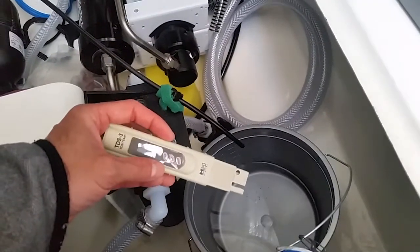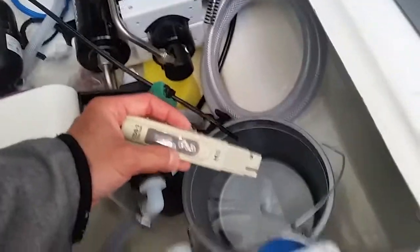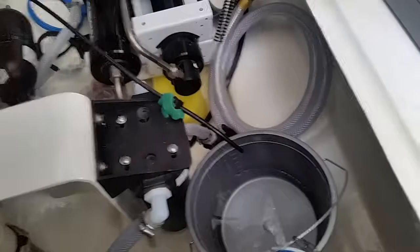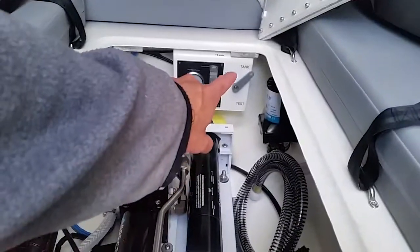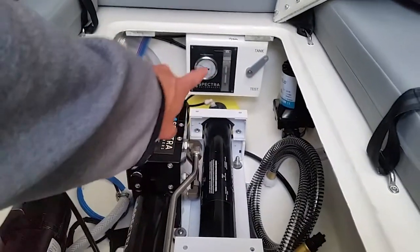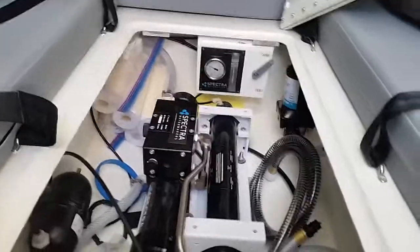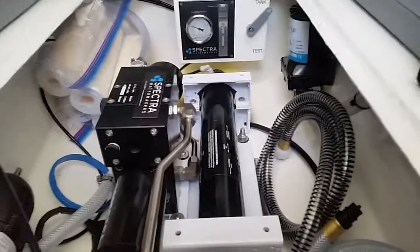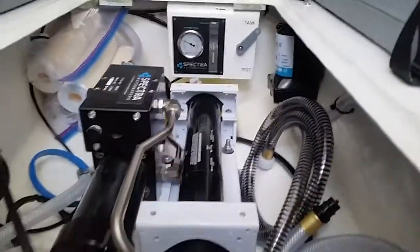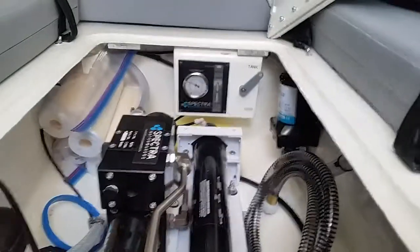This little device measures the dissolved solids in the water. As long as it's below about 700 parts per million according to the manufacturer, you're good to divert it to your tanks. I tested it and it's well below 700 PPM, so I switched that to the tank position. You can see a little gauge showing your gallons per hour — right now it's showing between six and seven gallons per hour, which is exactly what we want to see.